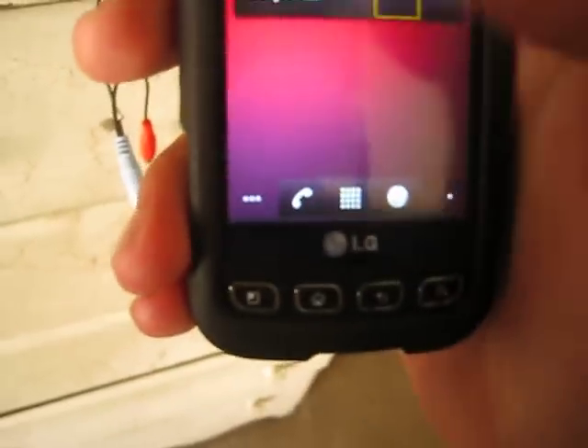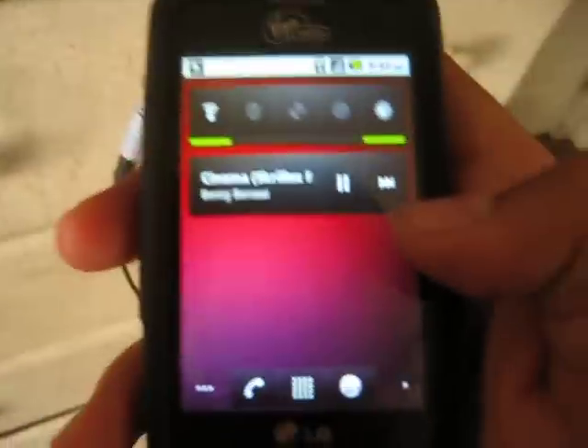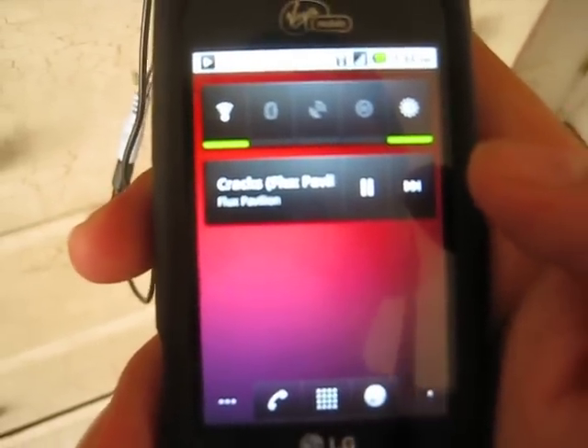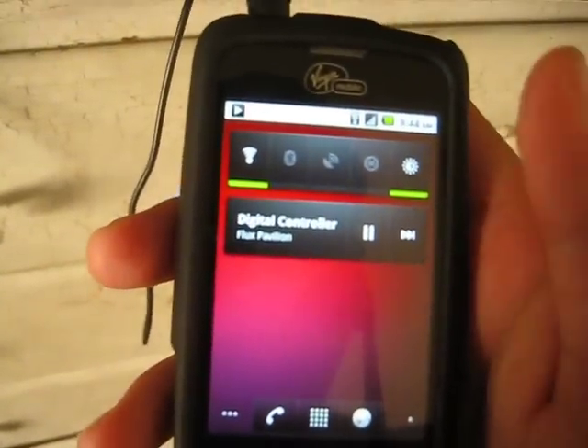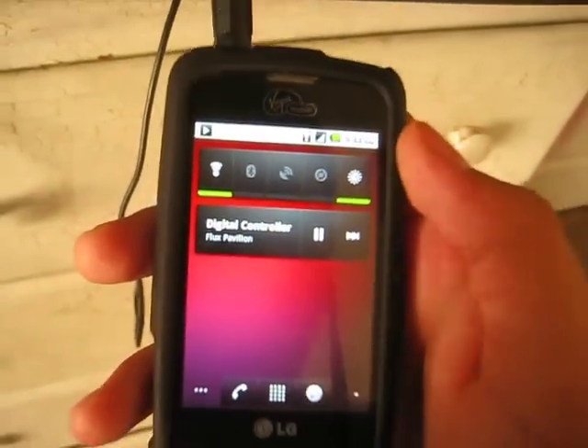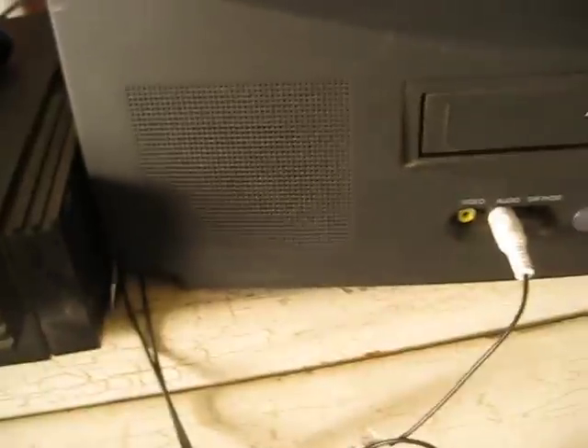Go ahead and turn on your TV — I have cinema mode. Then turn on your phone and get your music playing on your TV.